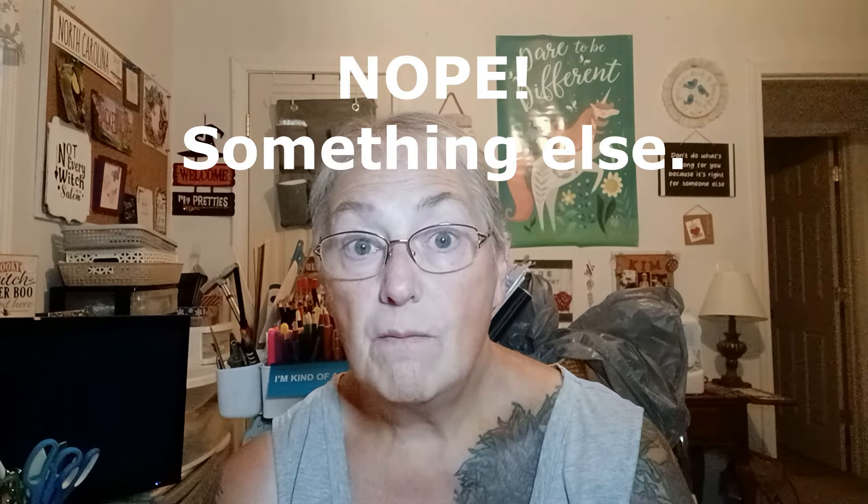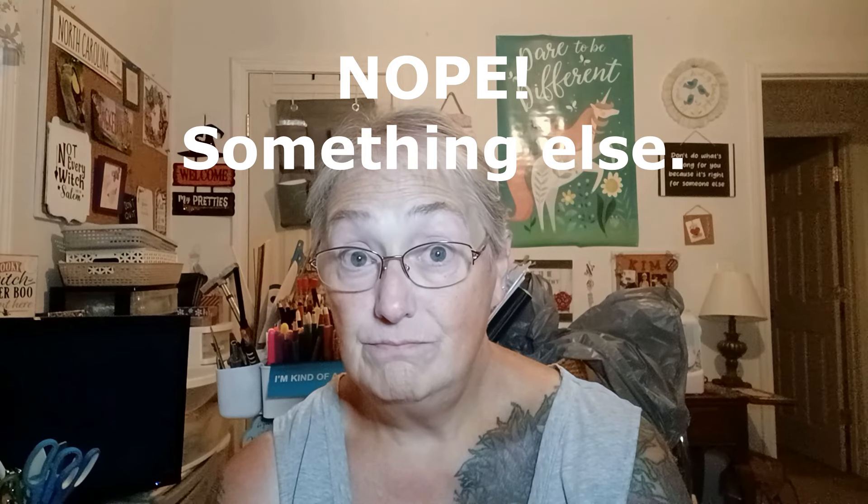That'll do it for this Frugal Friday. I have a video coming up tomorrow — more things I won't stop doing to be frugal. Stay tuned for that and I'll see you then.